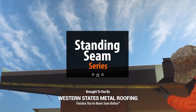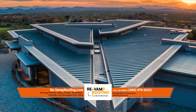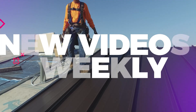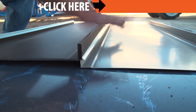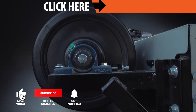Welcome to the Metal Roofing Learning Channel's Standing Seam Series. We've teamed up with the experts at Revamp Roofing to bring you everything you need to know to install Standing Seam. We will be releasing a new Standing Seam installation video weekly through the end of 2021. Check out our Standing Seam Installation Series playlist, link in the description, or subscribe so you don't miss out on our next video.